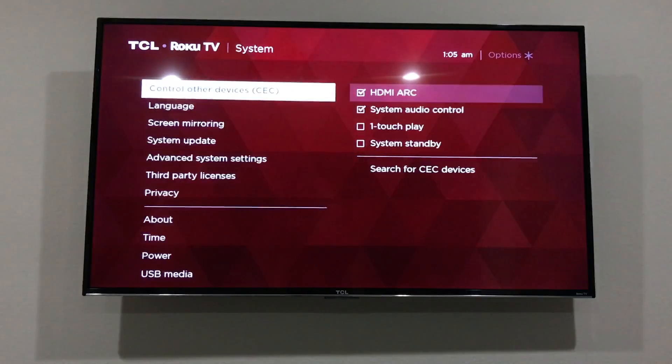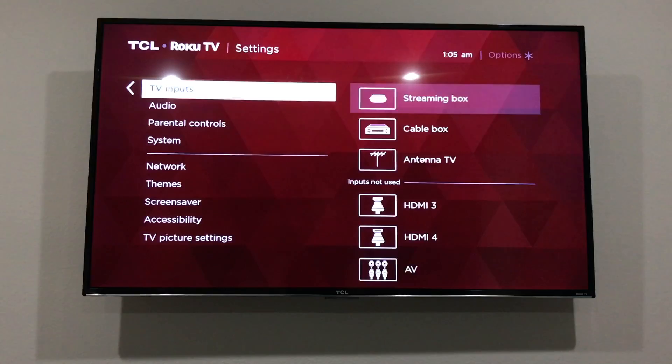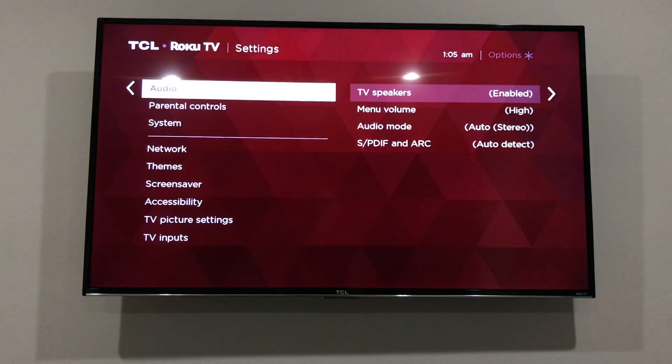After that it will pretty much work. If you go to your audio settings it'll be grayed out, so you really don't have to change much. It'll just work automatically.